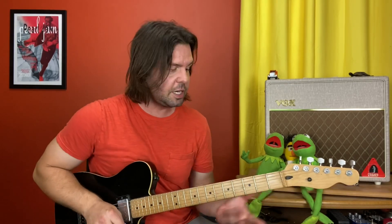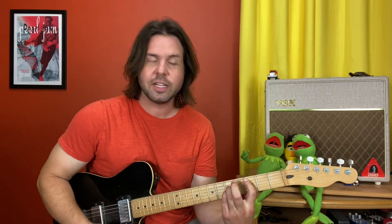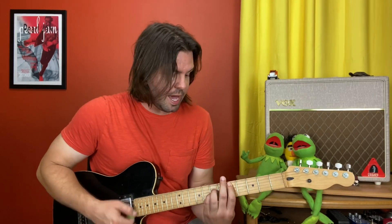And the woohoo section is the best use of the power chord open string thing we've got going on in this song. It's C on the third fret of the A string — woohoo — up two frets to D — woohoo — and up to E. Do it again: C third fret, D fifth fret, and E.